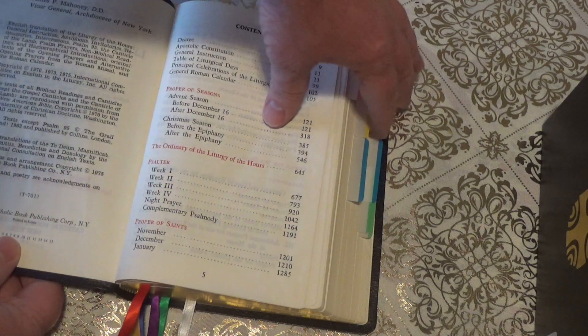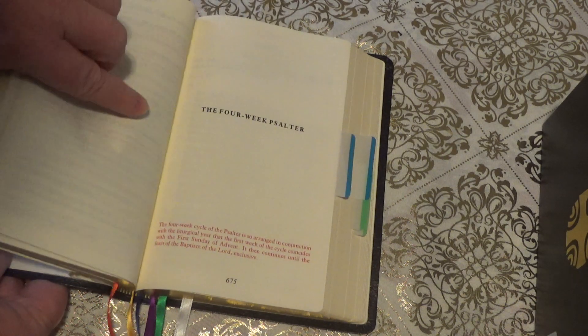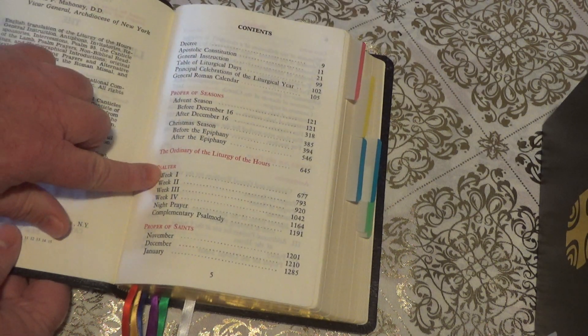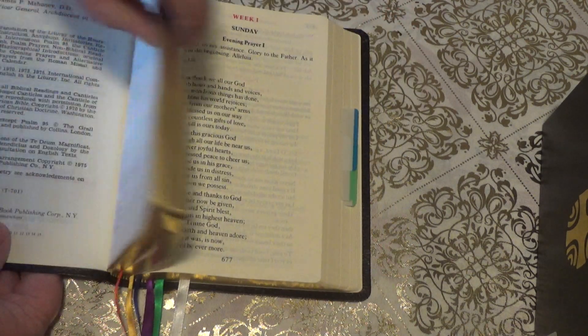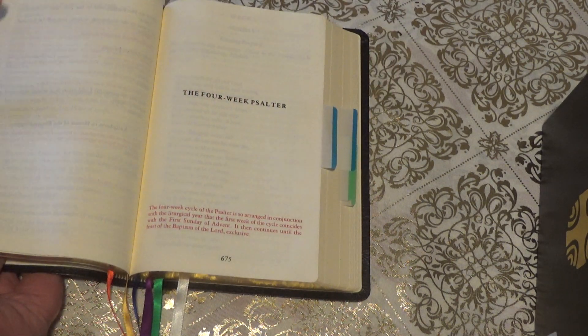After that I come to my blue tab, which I set to the four-week Psalter. You come over here and it says Psalter on page 677. So I tab that. You can kind of tell by thumbing through it because there will be a blank page telling you what it is.